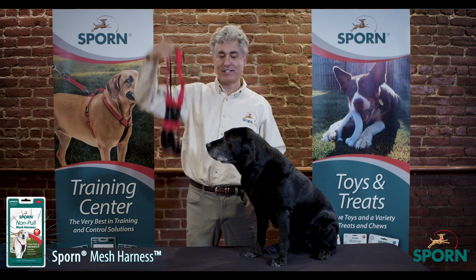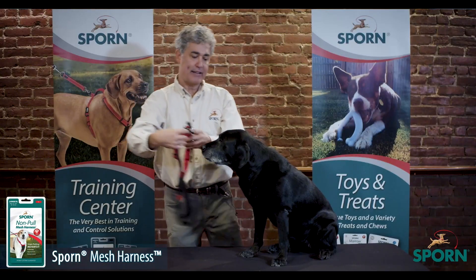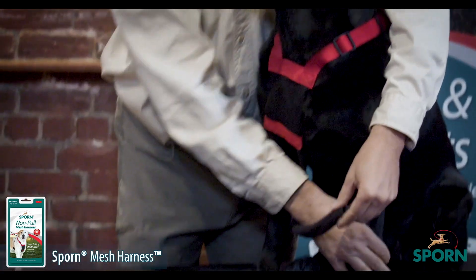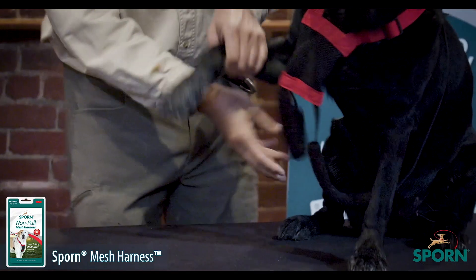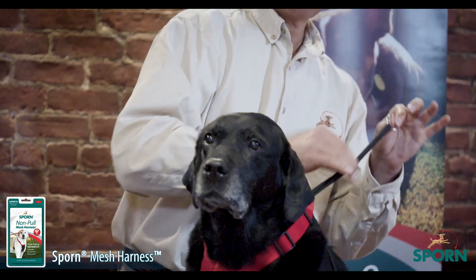This is the Sporn Mesh Harness. This is my dog, Sophie. The harness is one piece and goes over the dog's head. The restraints pass under the dog's four leg pits, one at a time, and pull back, and the cord lock comes down.